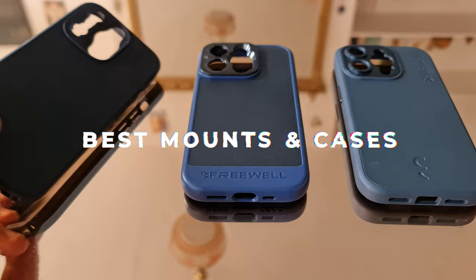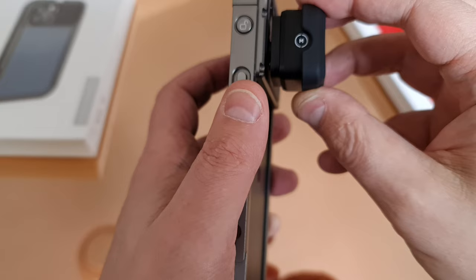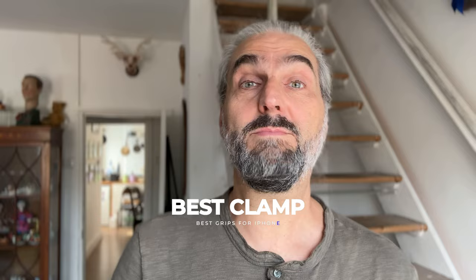There are cases, cages, and rigs for your iPhone which perform various functions. They can be used to mount lenses, microphones, and lights, and to mount your iPhone to a tripod, or simply to give you a more stable grip. I've been shooting video with smartphones professionally for quite a few years, and in that time I've gone through tons of these clamps. Some are dirt cheap but fall apart after a couple of weeks, and some are more expensive — more solidly built — but maybe just a bit too fiddly and bulky than you actually need.